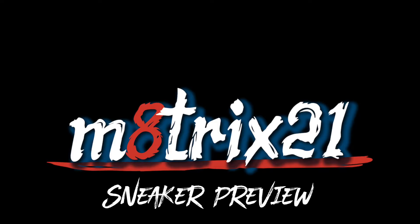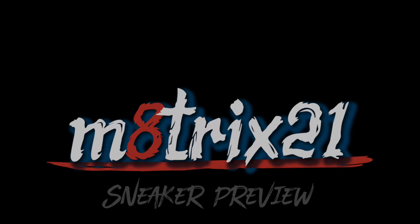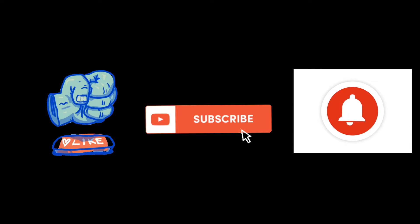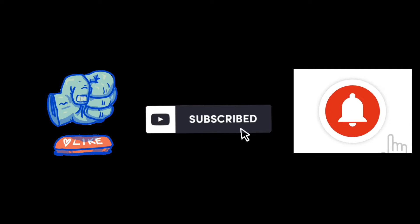What's up YouTube, it's your boy Matrix 21 here with another sneaker preview. Smash that like button, subscribe to the channel if you haven't already, and hit that notification bell so you know every time I drop a video. Let's get to these shoes.